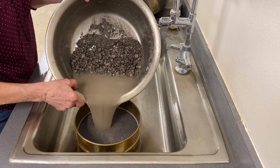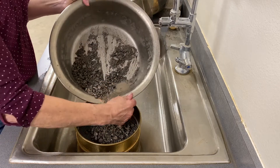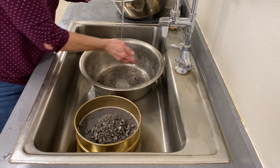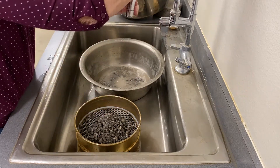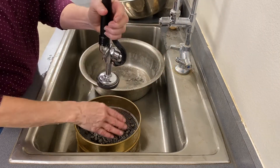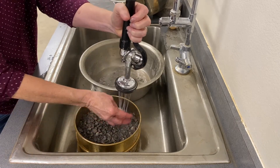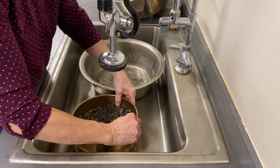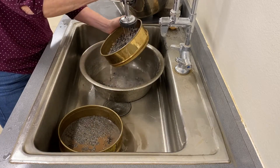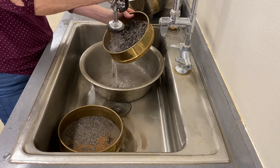Flush the wetted sample over the stacked sieves in small batches to prevent overloading and damage to the number 200 sieve. When the material retained on the number 8 sieve is washed, remove it and place it in a clean drying pan.